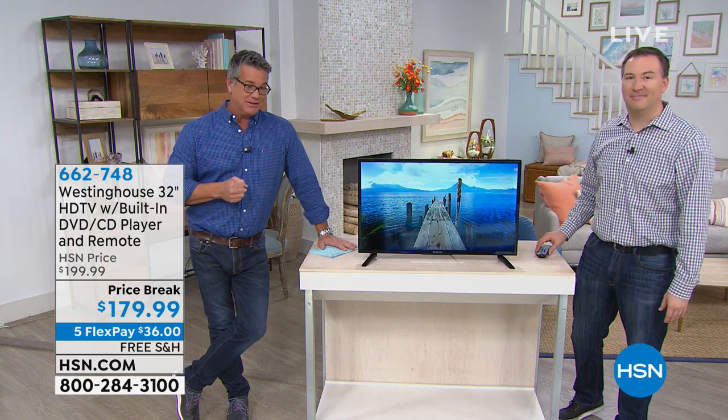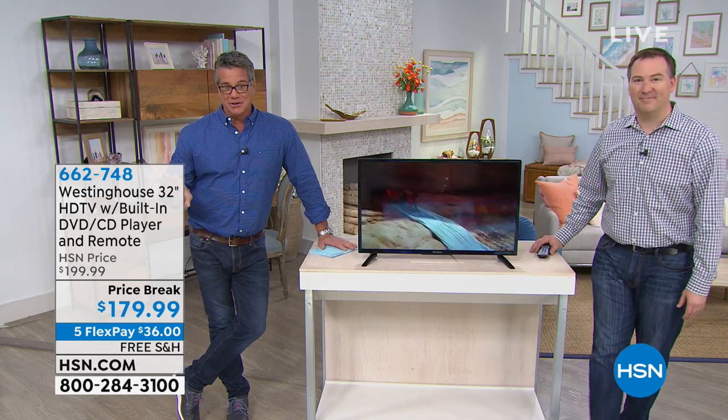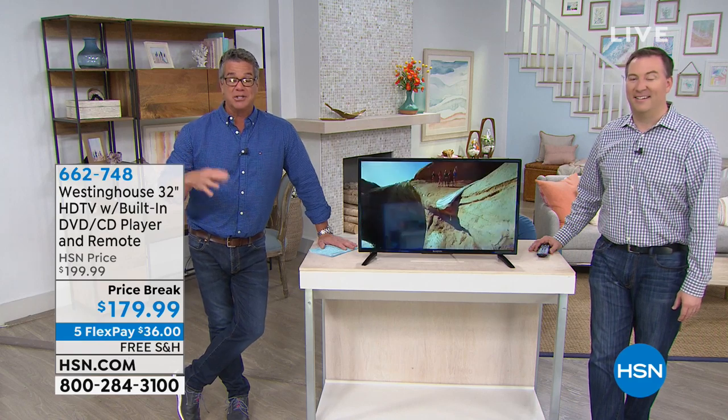32-inch high-definition TV with the built-in DVD, CD player, and a remote control. First of all, what a great deal. It's great under $200 today — it's actually under $180 with free shipping and handling.